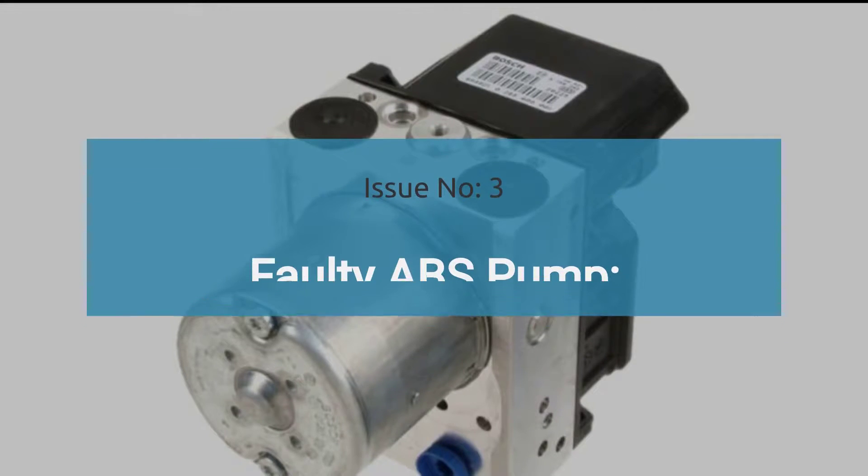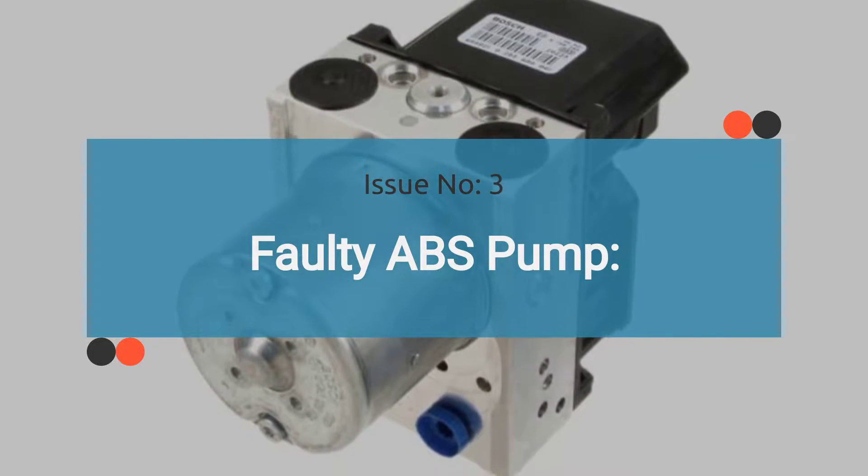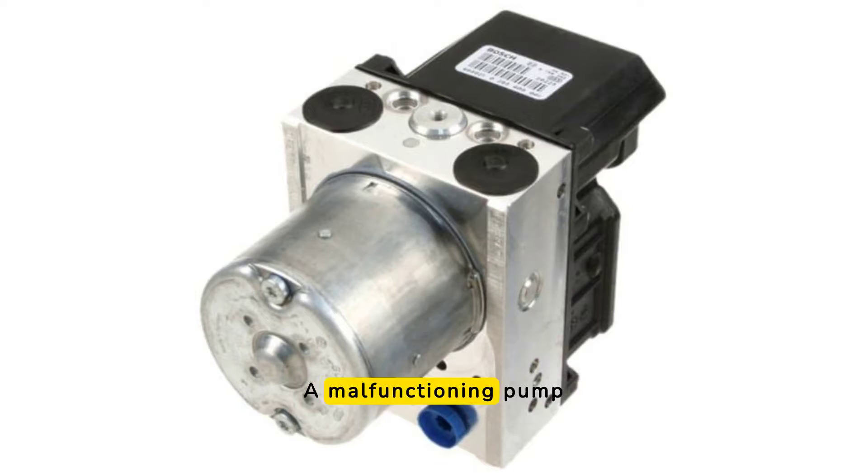Issue number three is a faulty ABS pump. The ABS pump maintains brake fluid pressure in the brake lines during ABS activation. A malfunctioning pump can result in inadequate brake fluid pressure, causing the ABS system to fail and triggering warning lights on the dashboard. Check out the video in the corner for guidance on diagnosing a bad ABS pump.